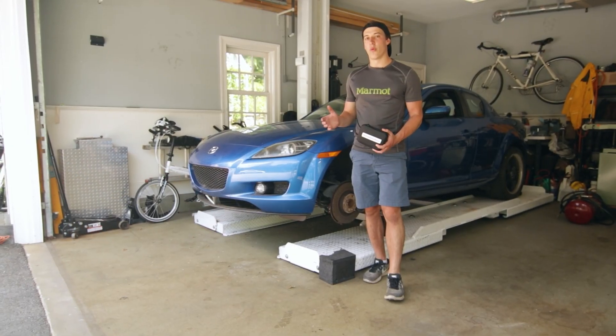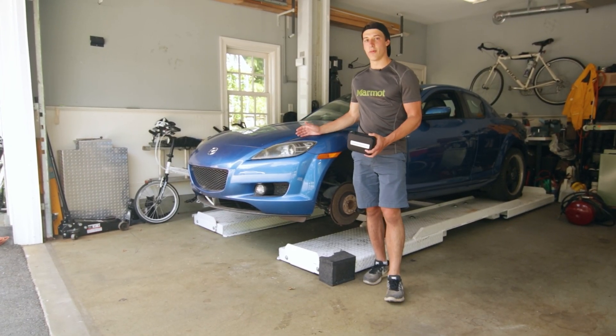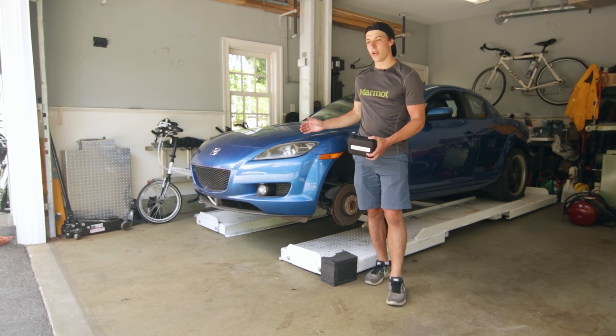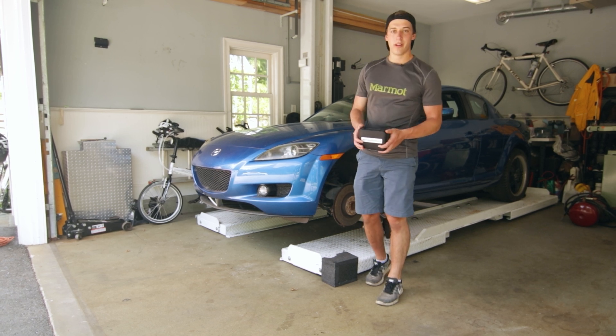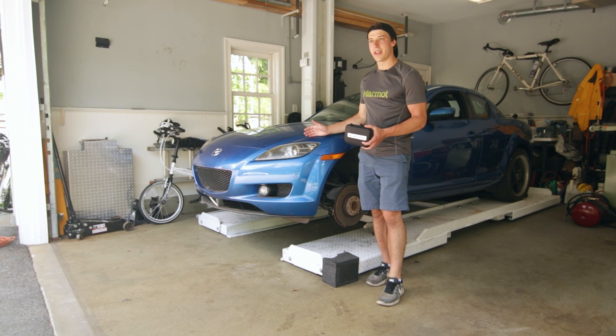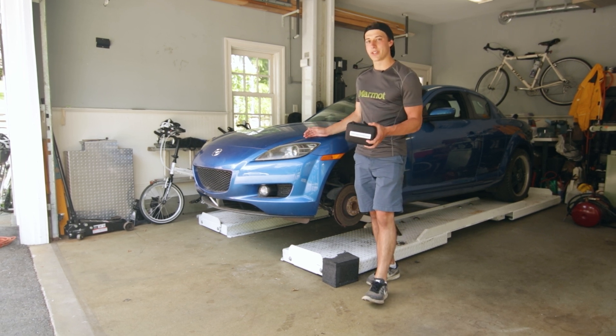Compression tests are done on warm engines, but this particular RX-8 will not stay running without stalling long enough for me to warm it up, so we are going to have to do a compression test on it cold. I've done a video on this already so you'll know what to expect — we should be getting higher numbers, about 6 or 7 psi.